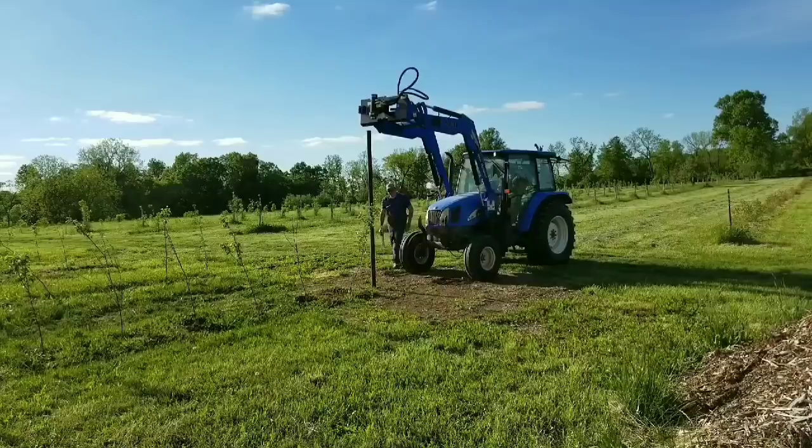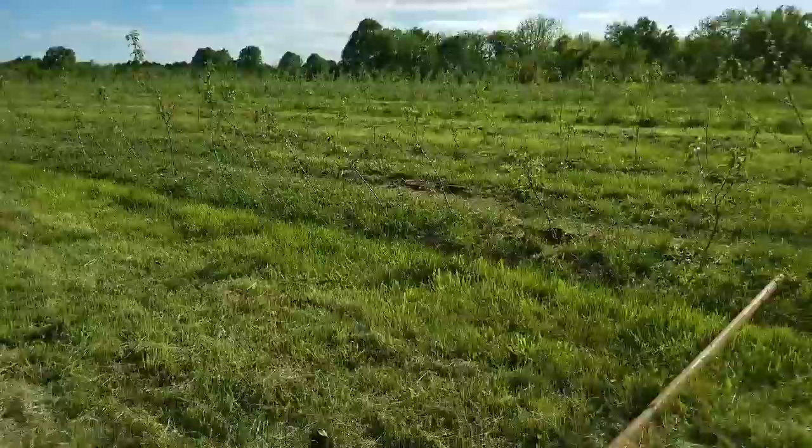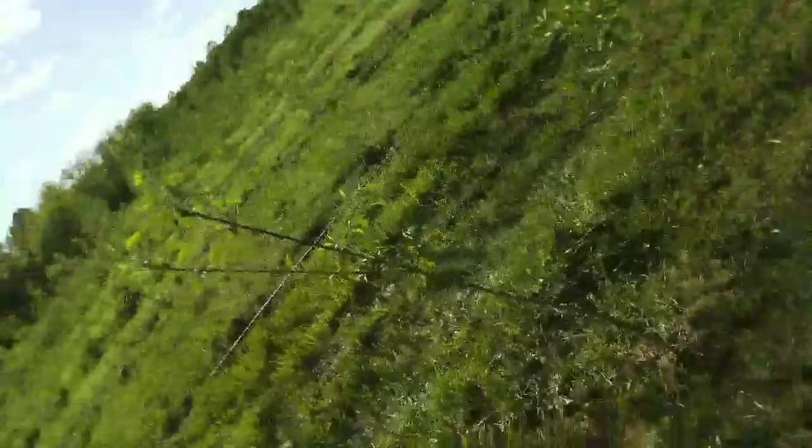The first post is in. We're going to put another post in on the other end, run a string across, then come through and put all the center ones in. That one went in pretty easy. We have a lot of rock in this area, which is why we chose metal posts instead of wood — drilling an auger through rock isn't fun, it's pretty much impossible, and you'd need a digging bar. Metal posts let the tractor do all the work. We're going to pull a string across to make sure the rows are perfectly straight.